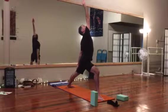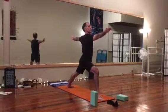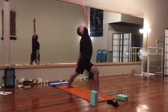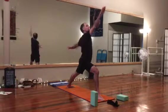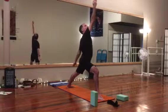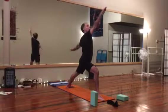Flow with the breath — exhale down, arms parallel. Inhale, reach up, front arm reaches back, back arm drops. Gaze follows the front hand. Stable base.